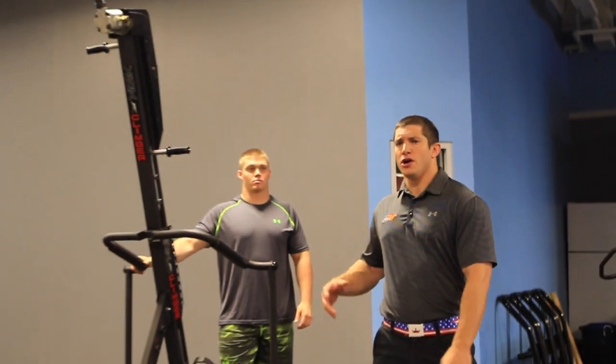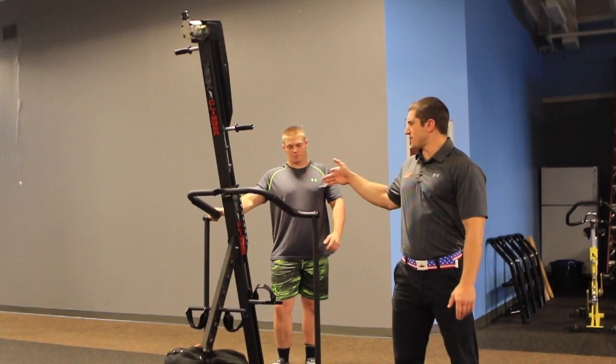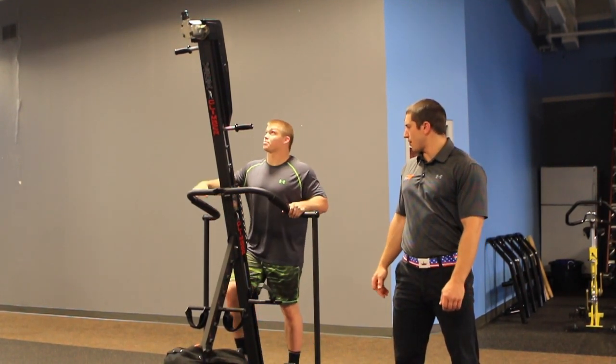Hey guys, I'm Mike Whitman, Director of Training for Smarter Team Training. Today I want to show you a conditioning circuit we do with the Versa Climber and the Versa Rower. We're going to start with sprinting 50 feet as fast as you can with the Versa Climber.